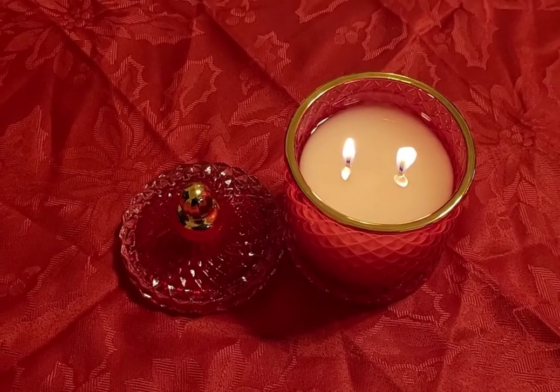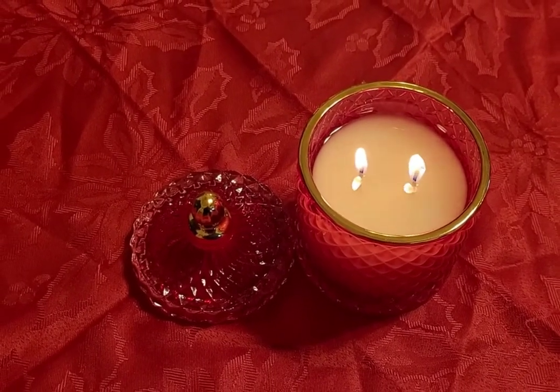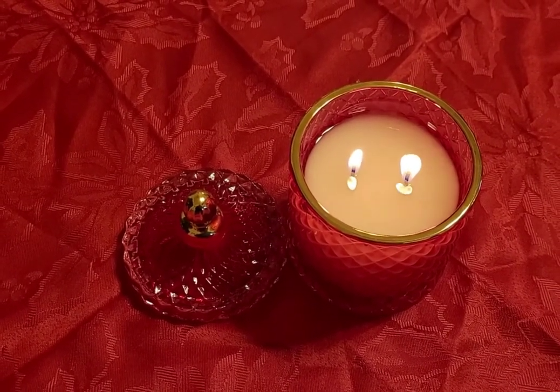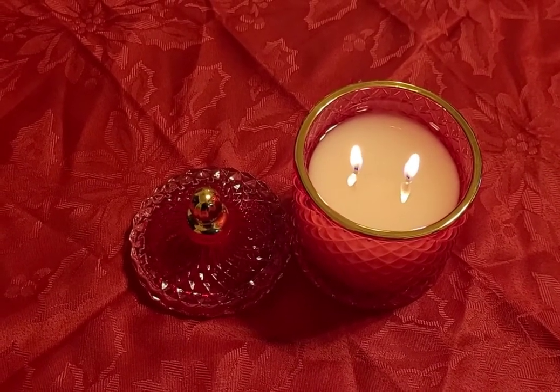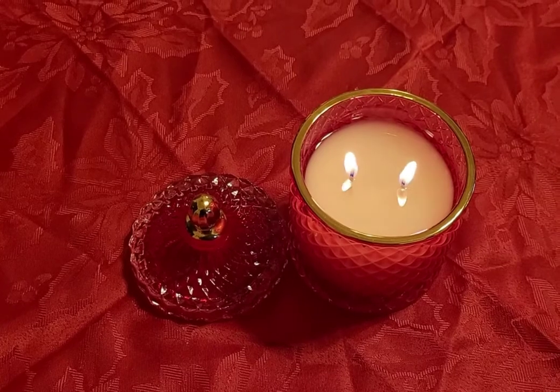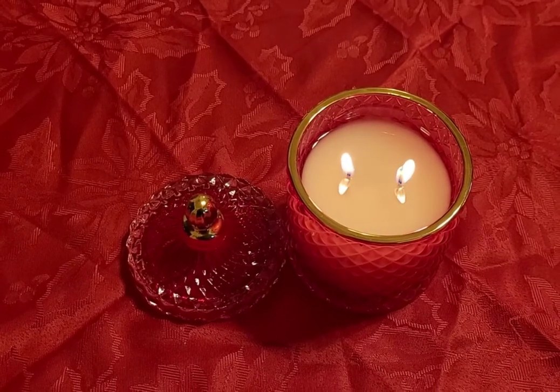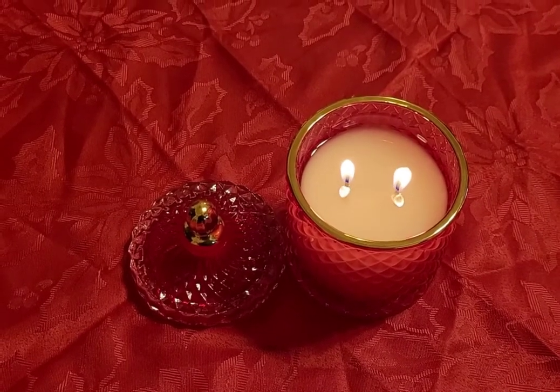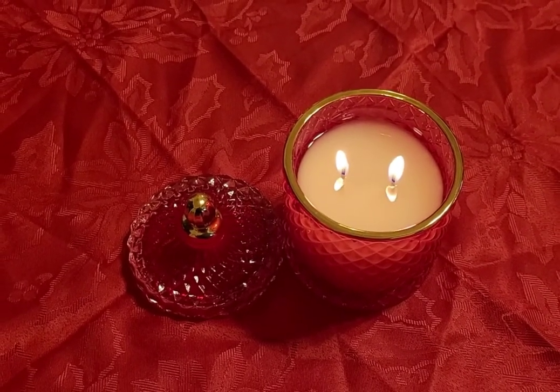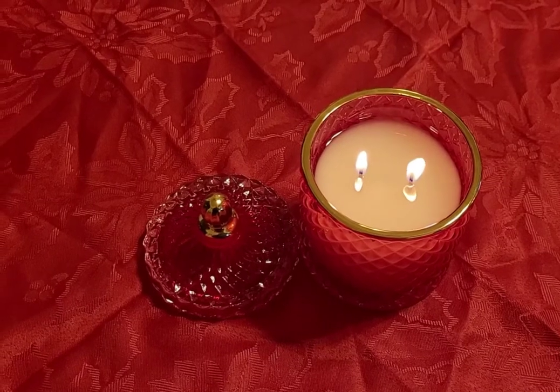The fragrance — oh gosh, don't even get me started with the fragrance. It's beautiful. This candle has already filled up my whole room. It started filling up my room shortly after I lit it, and the room next to it. And that's only after curing overnight.